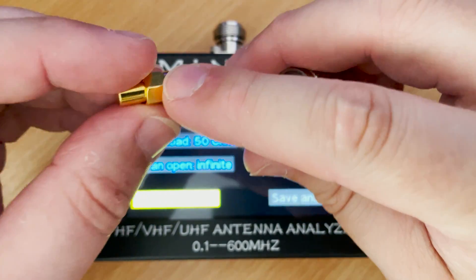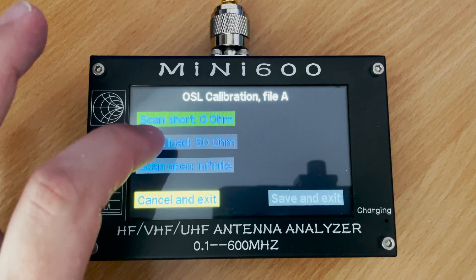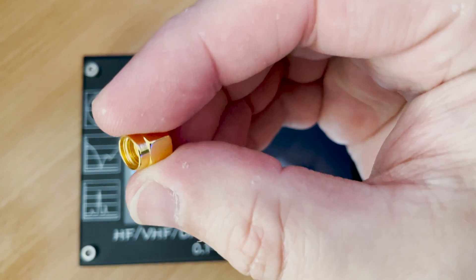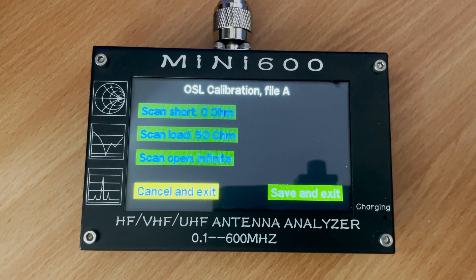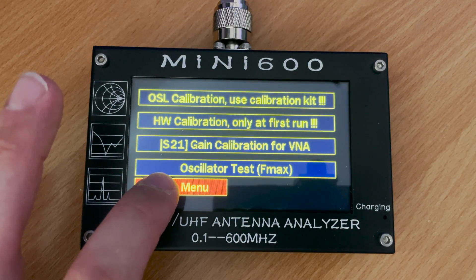Next, attach the 50 ohm load connector and tap the scan load button. Lastly, do the same for the open connector. Once complete, tap the save and exit button to store the calibration. You're now ready to start using the Mini 600 antenna analyzer.